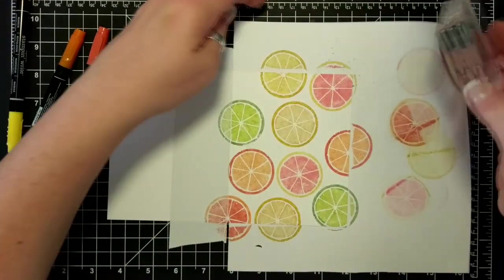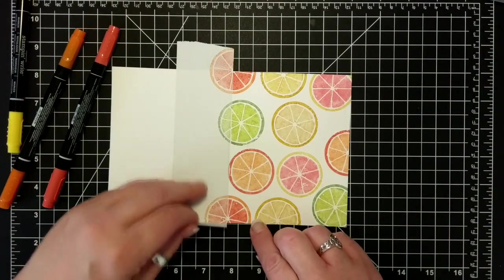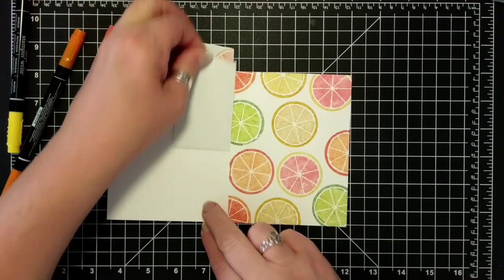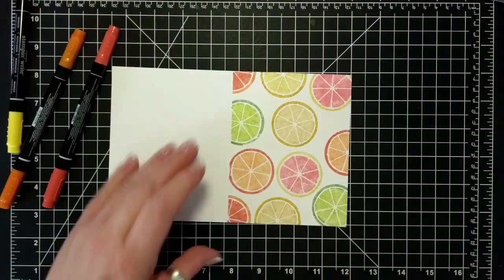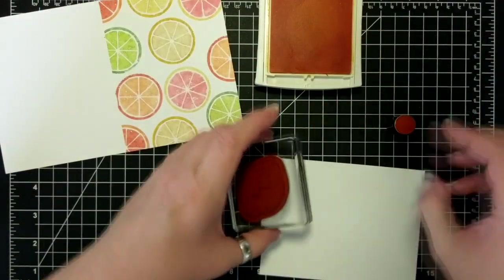They're dulling down my cheerful fruity design. This was Tangerine Tango and Pumpkin Pie. Anyway, I did not like that So Saffron — it's one of my favorite yellows, but it just doesn't go with all these brightly colored fruits.